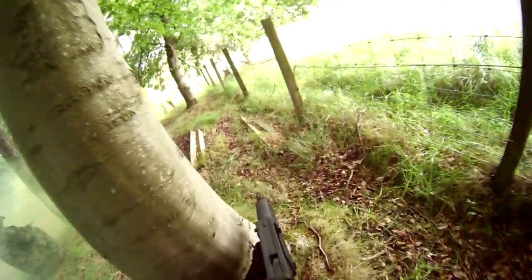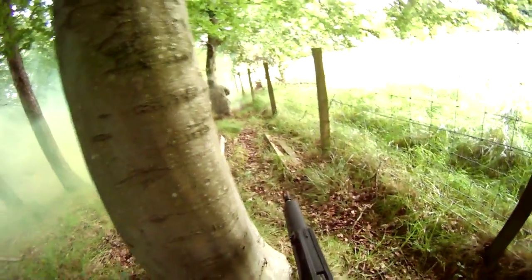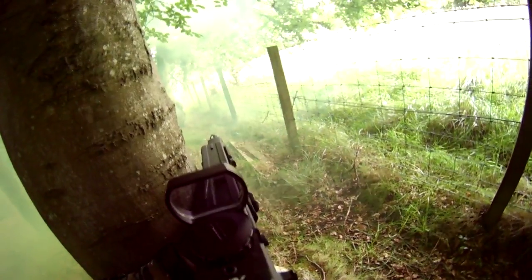This video is aimed at someone who's never played airsoft before. I would be interested in hearing your opinions on advice if you are an experienced player. So, which gun should you get? Which is the best gun to start with?